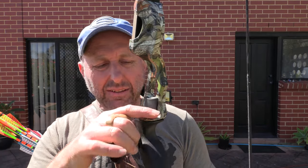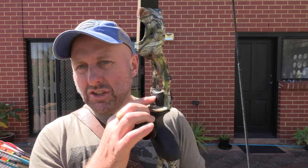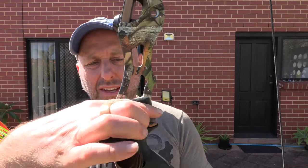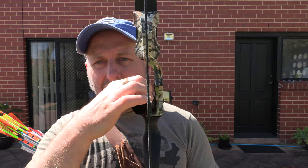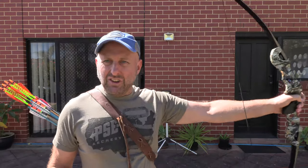It comes with a plate so you can either use felt padding here to shoot off the shelf, or you can bolt on an arrow rest. Now with the Hoyt Satori you can move this plate in or out to adjust the center shot — with this bow you don't have that ability. It does have a plastic grip which feels kind of nice, though it doesn't feel quite as nice as the Hoyt Satori.